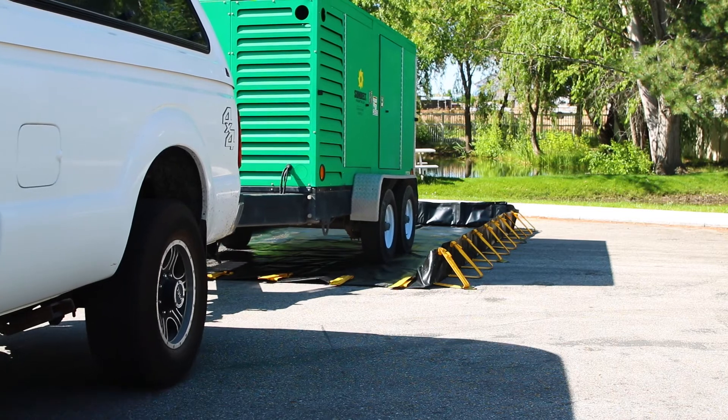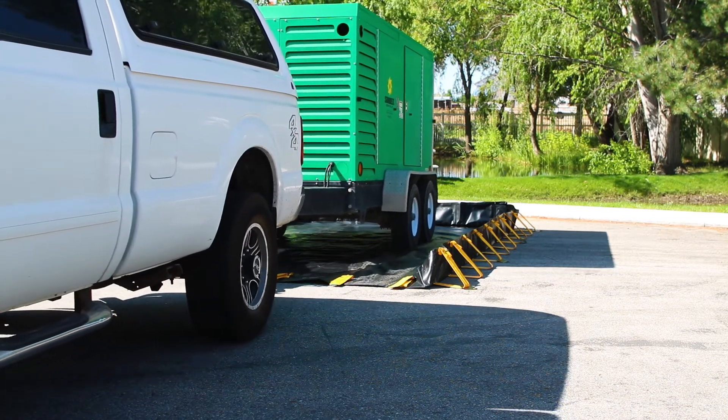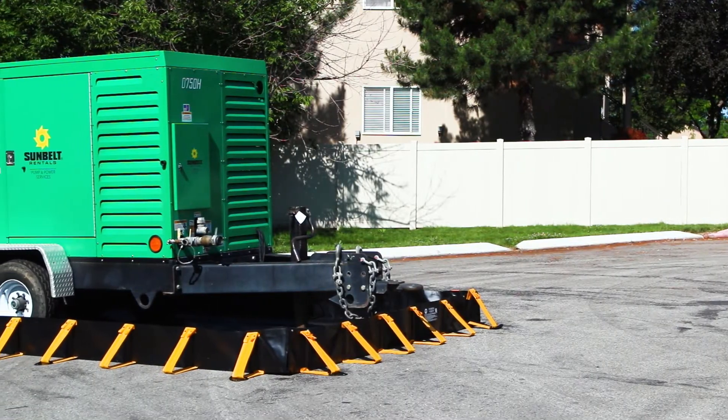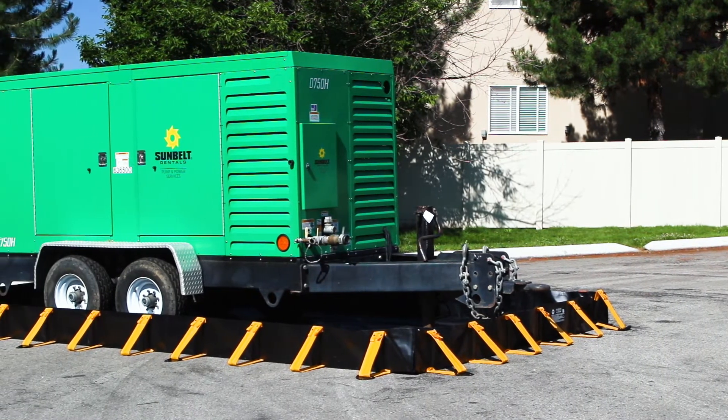We've designed the Quick Snap Berm to comply with EPA, OSHA, and NPDES standards. Quick Snap Berms can be built to enclose equipment of any width and length. So when you need secondary containment, pick up an Air Environmental Quick Snap Berm.